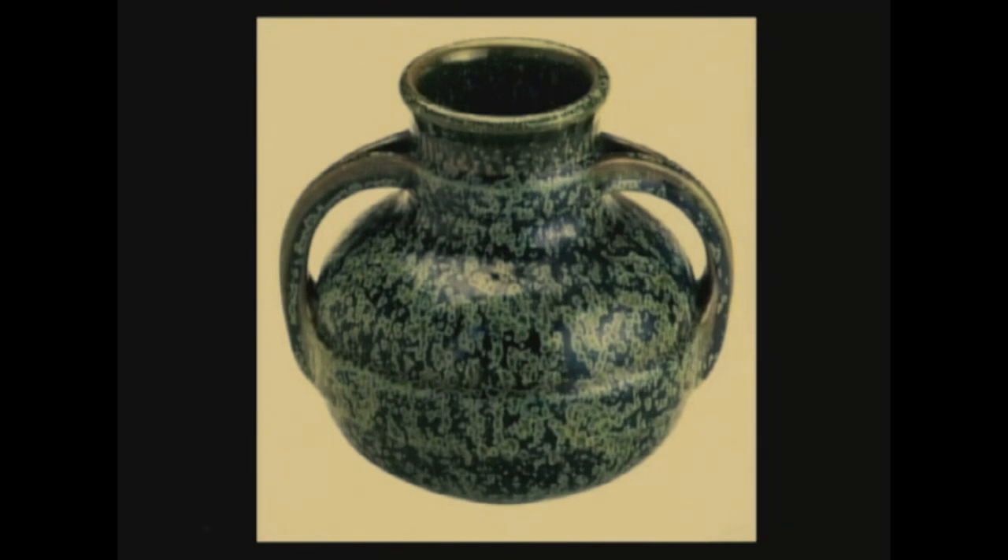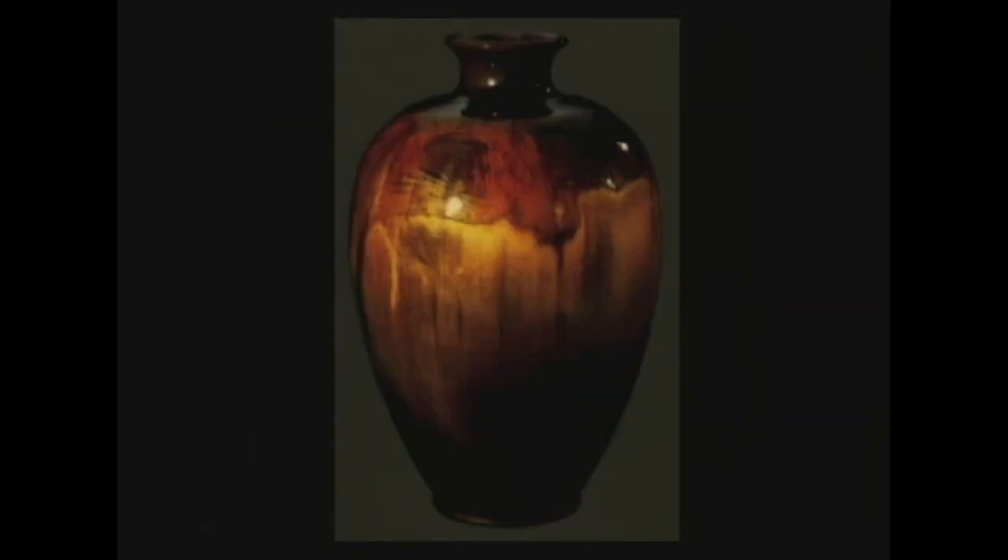A piece of Fulper — this is in the same realm. I call these crystalline glazes, for want of a better word.